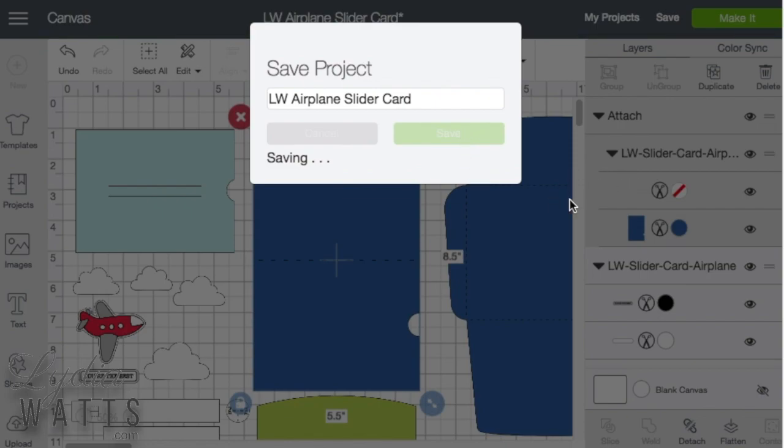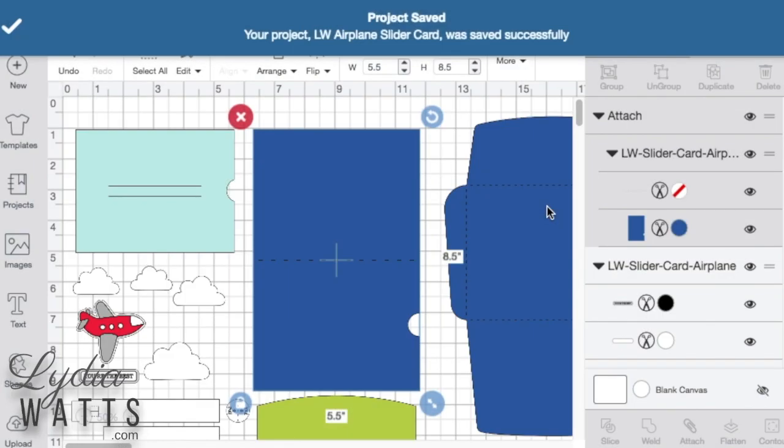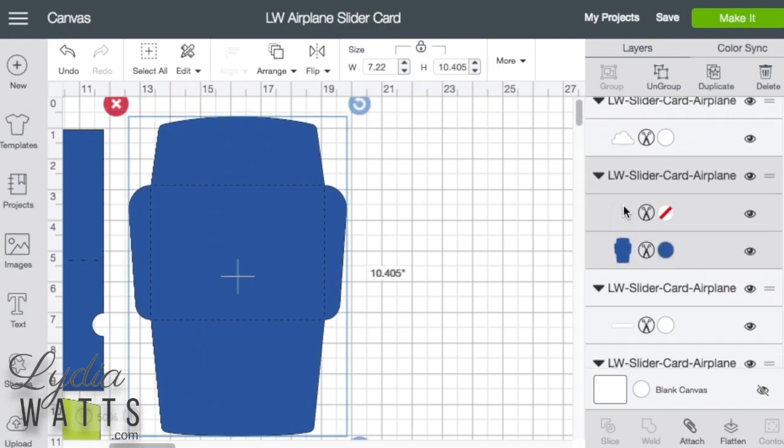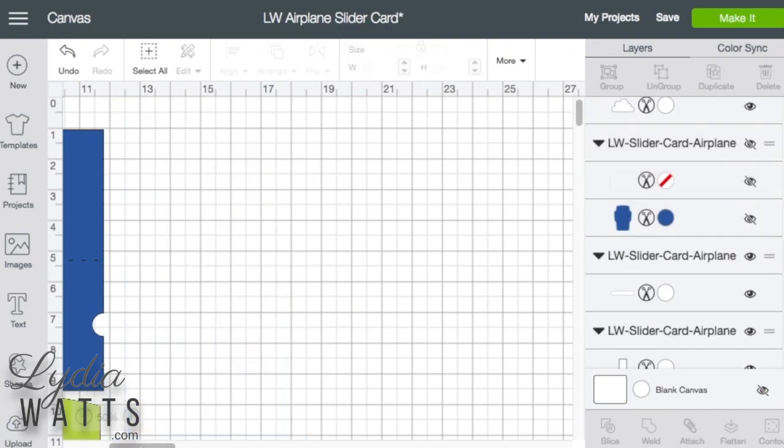This project does come with an envelope included, but I have quite a few A2 envelopes in my stash, so I'm just going to hide that envelope for now.